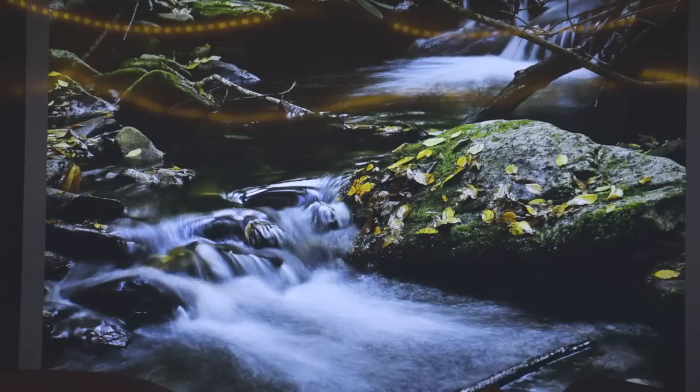I took a whole bunch of pictures around North Carolina of streams and found that the optimum exposure time for a picture of a stream is between a quarter second and one second. A real quick photo shows individual droplets; a twenty-second exposure blends all the water together; but between a quarter second and one second the water looks really cool.